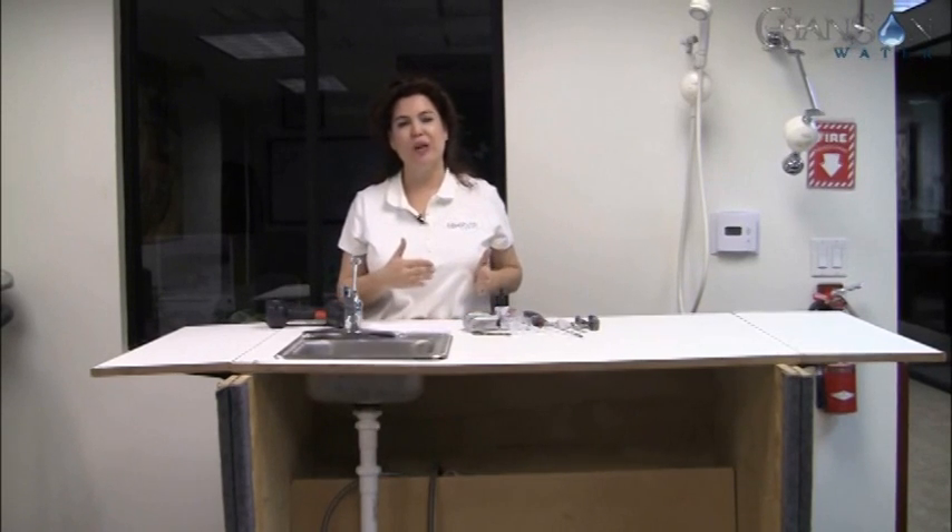Hi, I'm Natalie. I want to welcome you to our Chanson Royale install video. That's our Miracle Max Royale undercounter machine. We're going to install this, and we're also going to show you ways to install it with different filters.